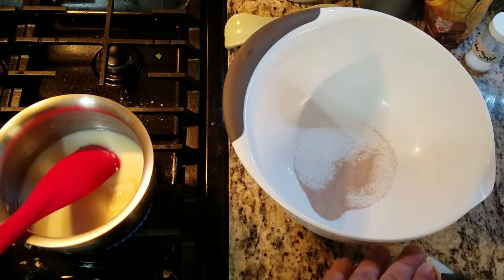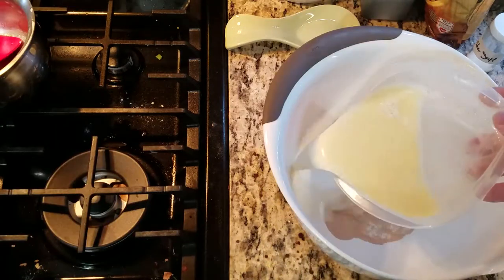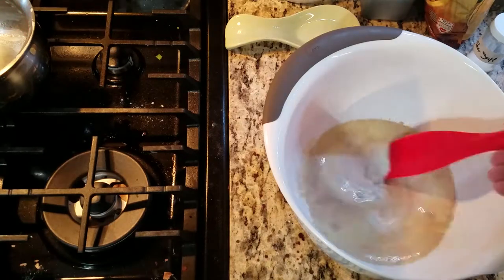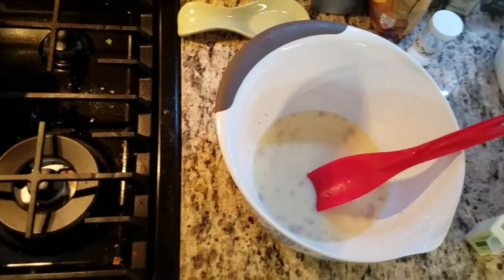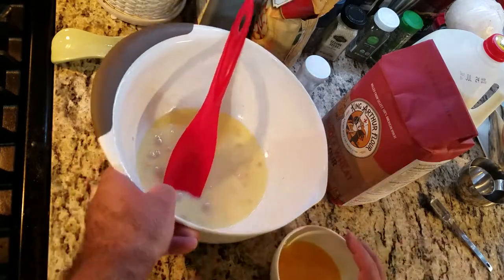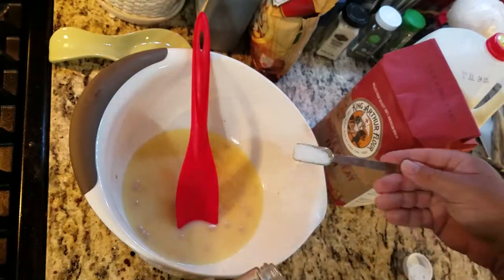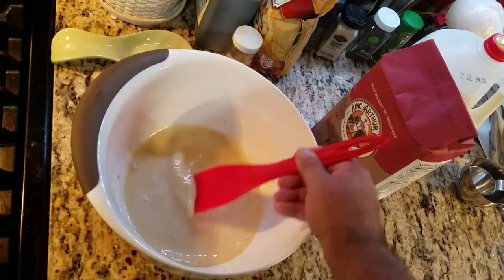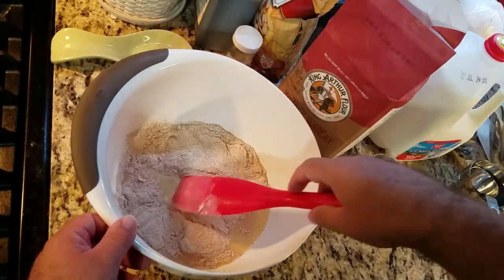Into a mixing bowl, place two and one half teaspoons of yeast, or one packet. I believe my liquid was over 100 degrees, so I took it out of the pot and let it sit in a bowl for a little while to cool off. Here I am placing it into the mixing bowl with the yeast, mixing them together, adding one egg and one teaspoon of salt. Then add one cup of flour into the bowl, stirring to combine.